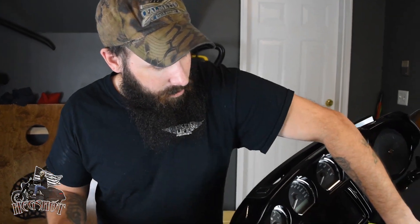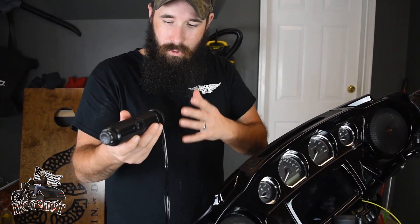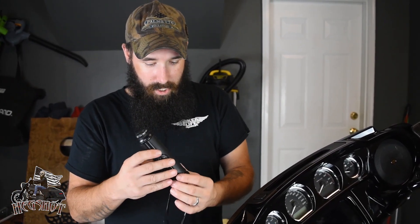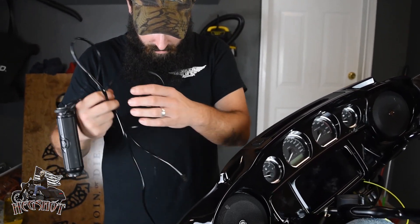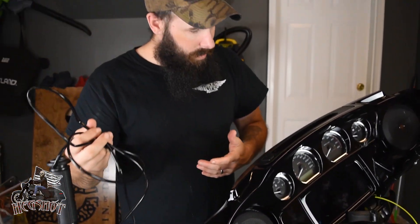You've got the fairing apart, you've got your chaser run through the bars, you're ready to put your brand new grips on the bike. This is going to be really awesome — and then you pull it out and realize you're not going to be able to get this through the handlebars. Now your bike's all torn apart.